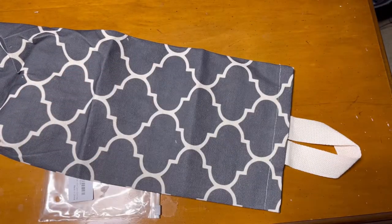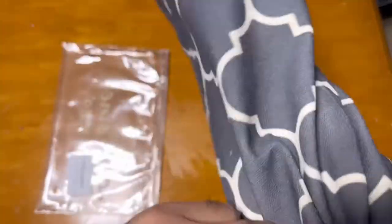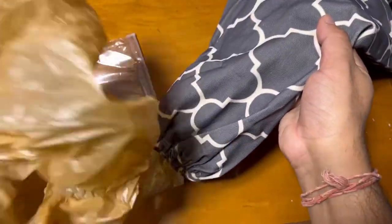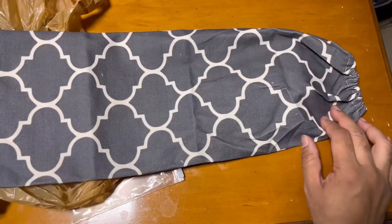You can store all your plastic bags in here using the holder. I'm just putting a plastic bag in the corner, and if you want to use one, you can just take it out from the bottom like this. It's pretty easy and very nice for storing all your plastic bags.